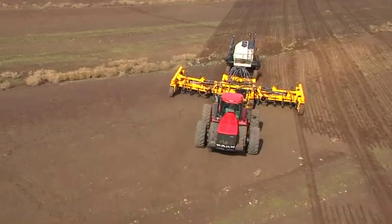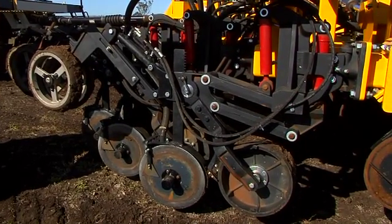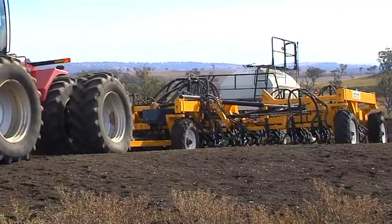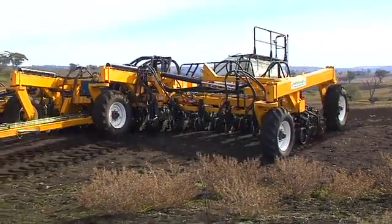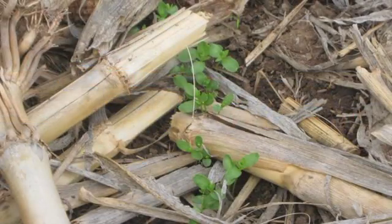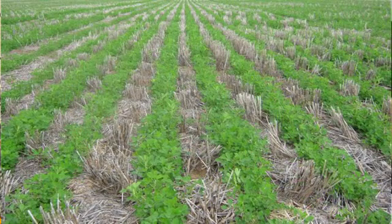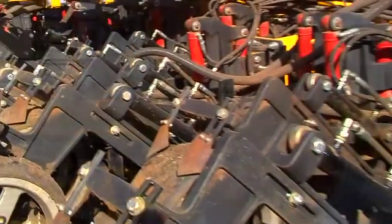Despite a large move to no-till, there still is a need in some places to do cultivation, so we saw a need to have a parallelogram planter which could follow the contour of the soil and place the seed at precisely the right depth regardless of the soil profile. We also saw a need to have the traditional stump jump cultivator process. After about 18 months of drawing, thinking, and redoing, we finally came up with the concept of the stump jump mechanism built into the parallelogram, and we patented that device under a device called the ground engaging apparatus.